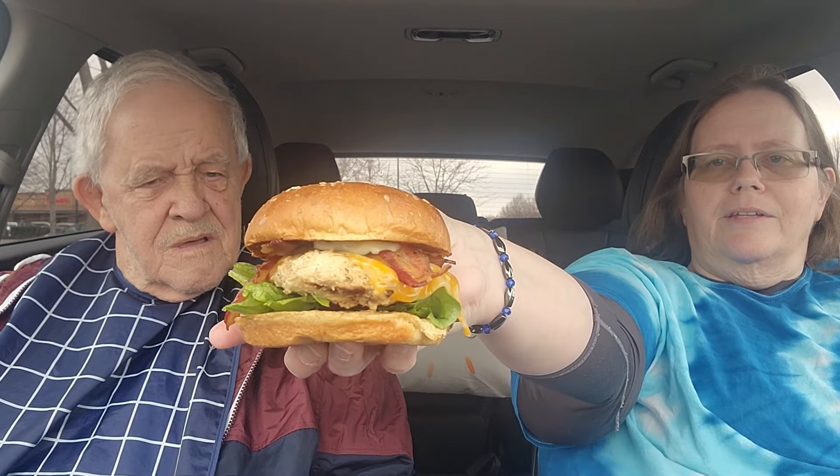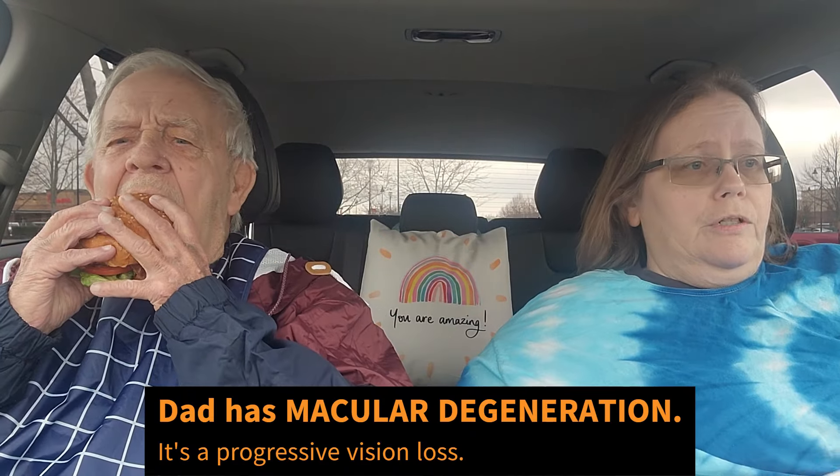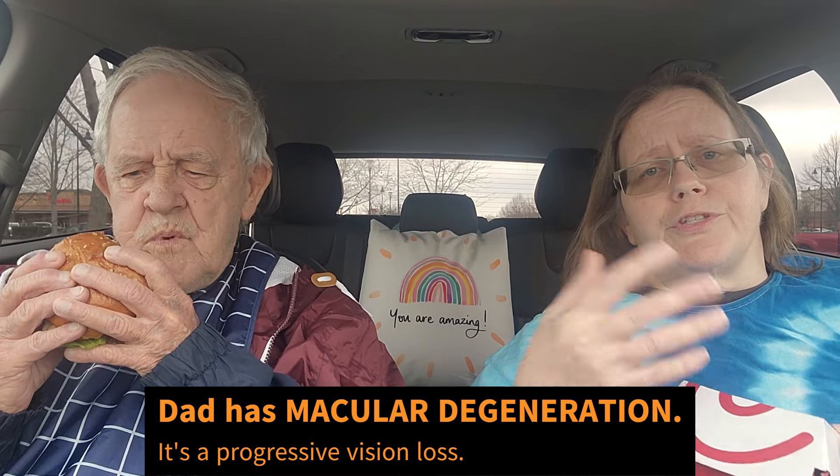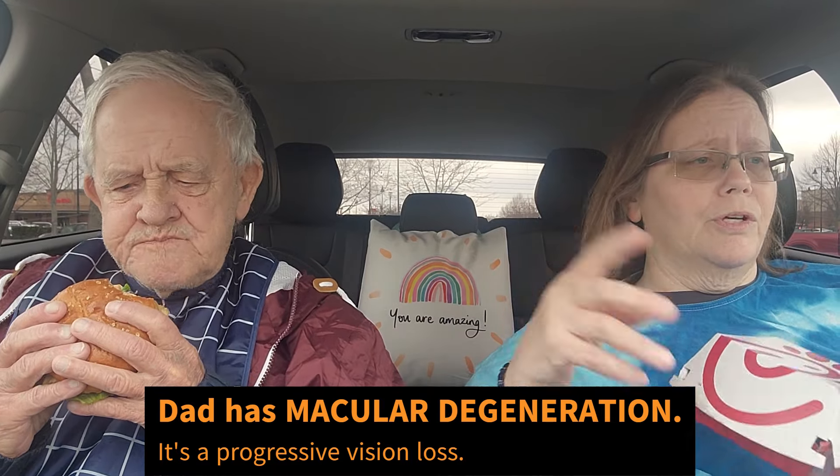Guys, here's what it looks like really quick before I hand it over to Dad — that's the size of it. The bun is about the size of a baseball. Everything looks nice and fresh on there. It's a grilled chicken, Dad, so it's not a breaded chicken. He had one before — just the regular grilled chicken — but he didn't do the club one, so that's why he's doing the club one.